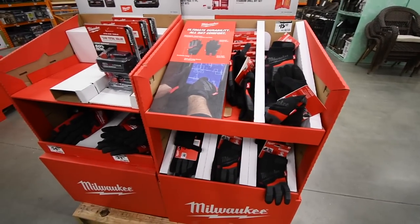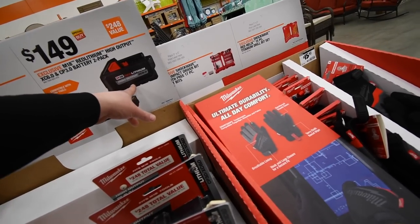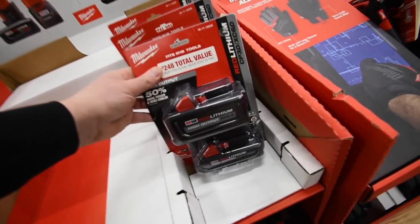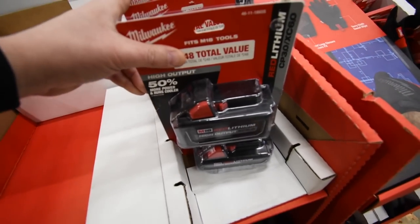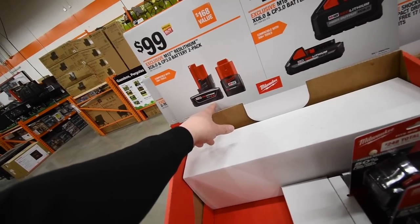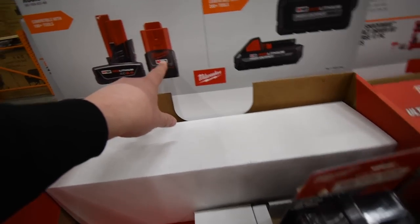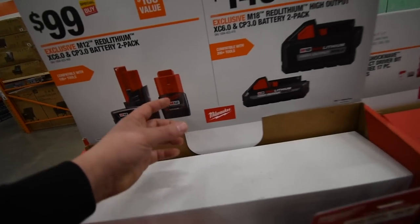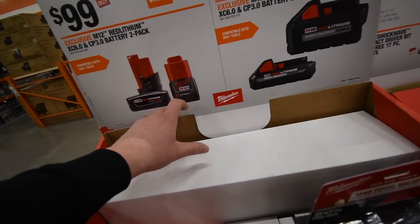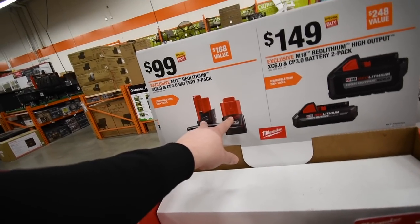Home Depot does have some sales going on. They still have the $150 deal for the 6 amp-hour and 3 amp-hour high output batteries — my Home Depot still has 3 left. They also have $100 for a 6 amp-hour M12 and a 3 amp-hour M12, which is nice because the 3 amp-hour is the cylinder style without the base.